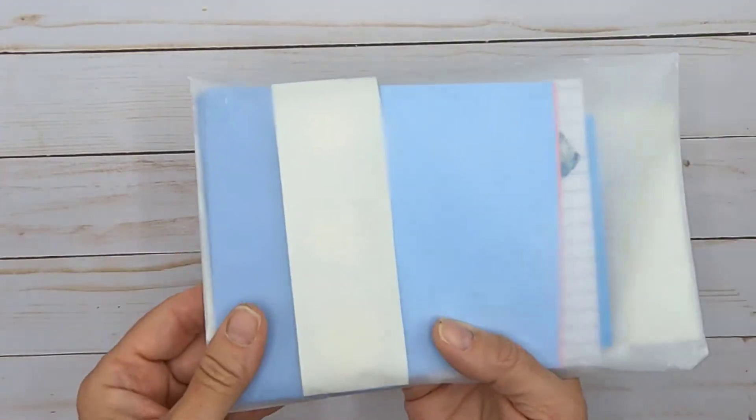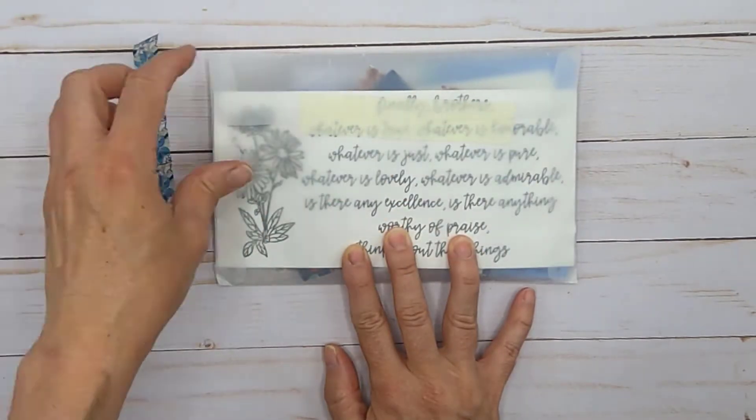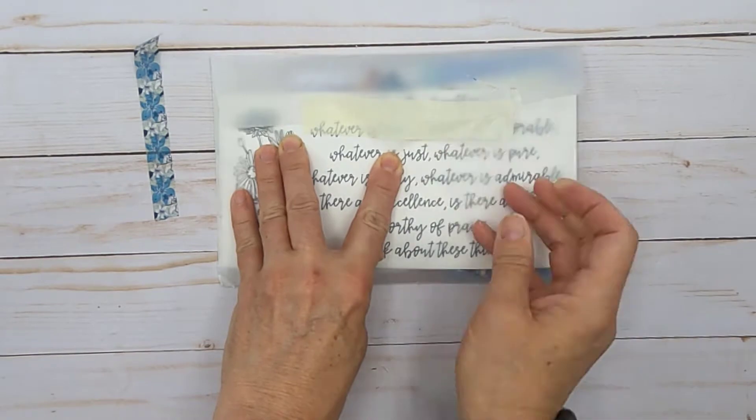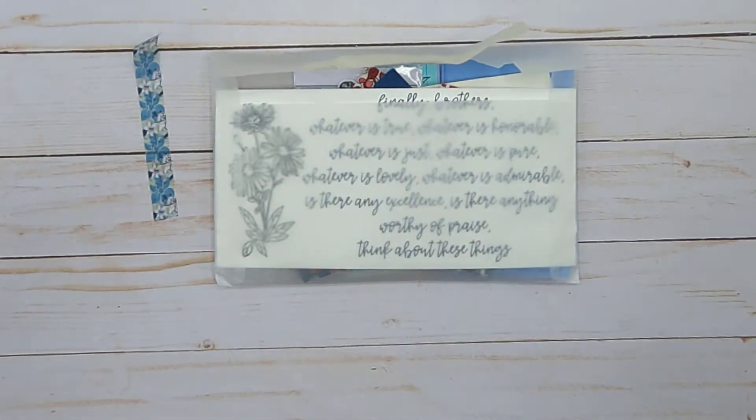Hello friends, Katrina here with a kit, which is a new release from the Apple of His Eyes shop on Etsy. What makes this kit unique is that everything is handmade by Nada. I have her shop link below. Alright, let's have a look.